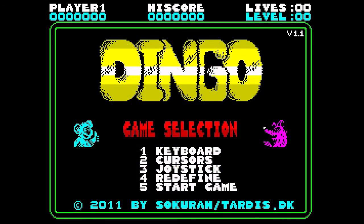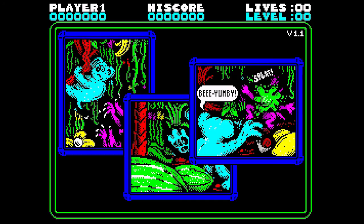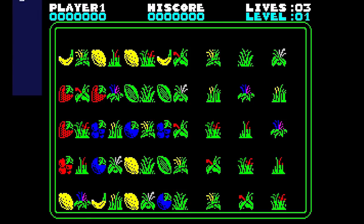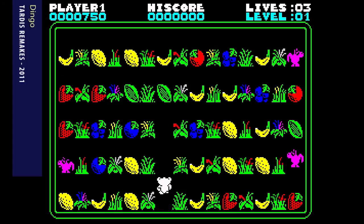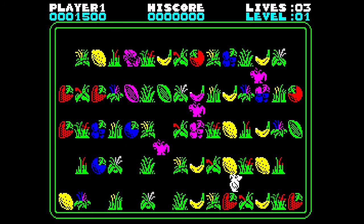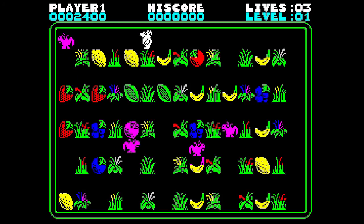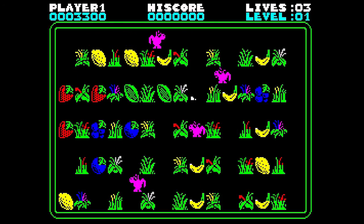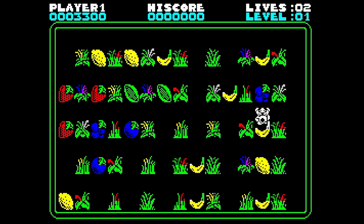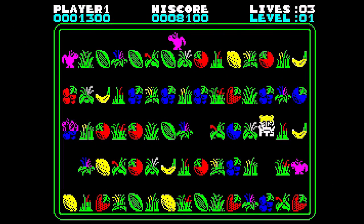The arcade game used a different screen ratio to the Spectrum, so obviously things had to be changed slightly. Despite this, this is a cracking conversion and great fun to play. The main character has to charge around the screen collecting fruit before the dingoes grab it. This can be done either on a random basis or aiming for the highest scoring fruit, which is highlighted at the beginning of each level. The dingoes can throw fruit at you, which means there's an additional hazard to watch out for. Luckily you can throw it back, but obviously this loses points. The graphics and music were done by Mark Jones, a name familiar to older gamers as he worked for Ocean Software and is now a regular on the Spectrum scene. There's nothing spectacular about the game, either the arcade or the Spectrum version, but it is a faithful creation and plays really well.